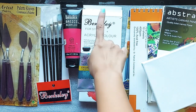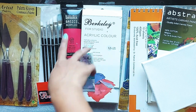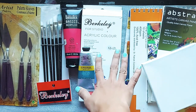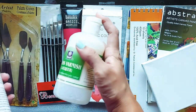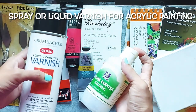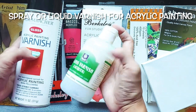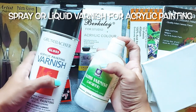So to recap, we have covered: acrylic color sets of 12, 18, or 24 tubes; different acrylic color brands; brushes; palette knives; and acrylic color books or stretch canvas. These are the basic things needed to start acrylic painting. Once you are done with a painting, you coat it with varnish, so you should add varnish to your list. There are two types: spray varnish and liquid varnish. Liquid varnish is a little cheaper than spray varnish.